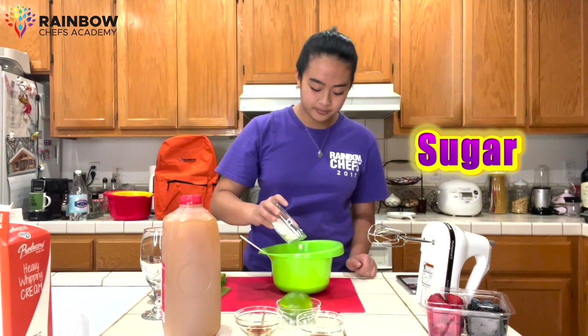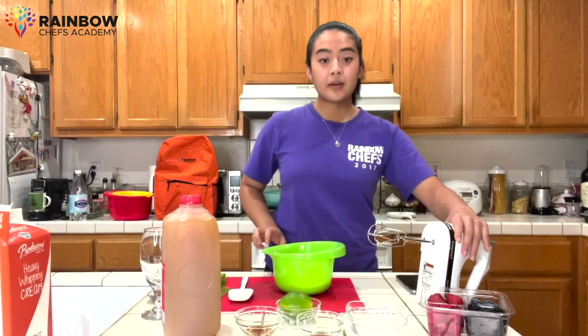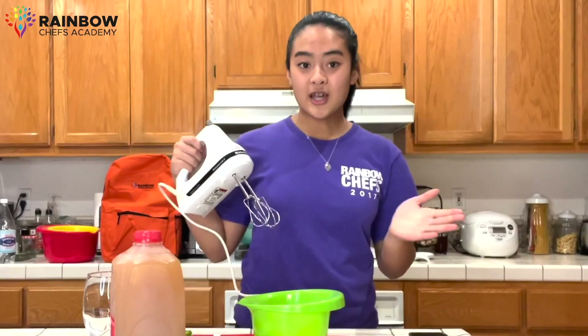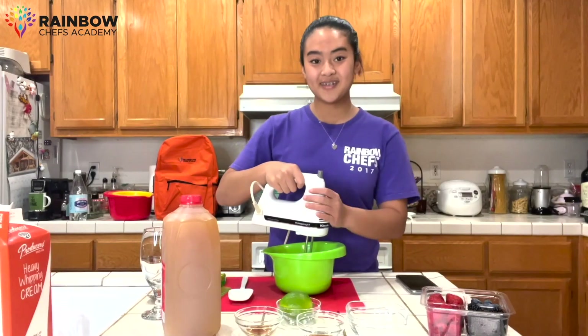Now we're going to add in our sugar — this is about one-third cup. From there, using our hand mixer, we're going to blend until stiff peaks form. Little chefs, if you need help, don't be afraid to ask your parents. So without further ado, let's blend.